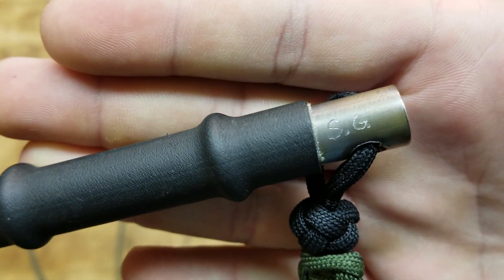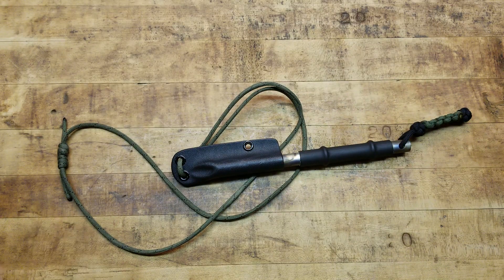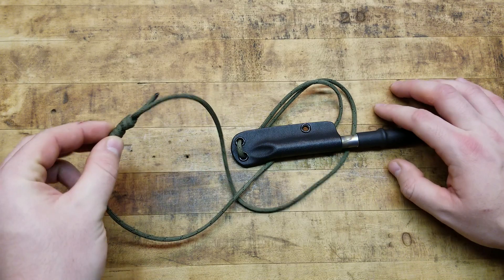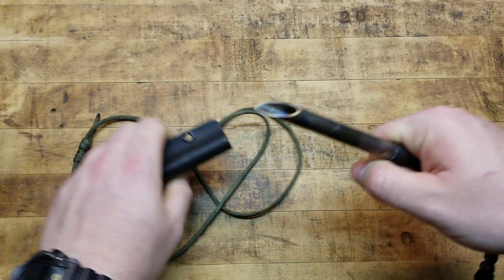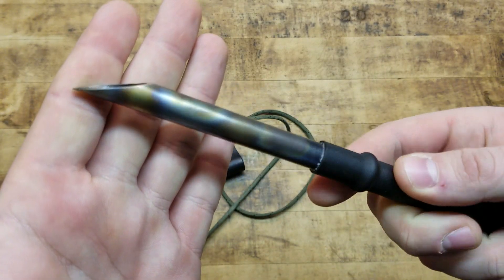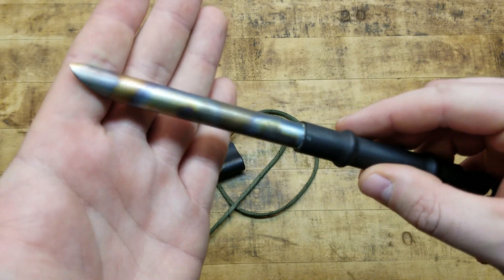It reads 'S dot G dot' — some kind of initials. It has a paracord lanyard, a kydex sheath — it's a neck knife kind of deal — with an adjustable paracord lanyard in black and green. Love the theme. And inside is a flame anodized titanium prison shank, for all intents and purposes.